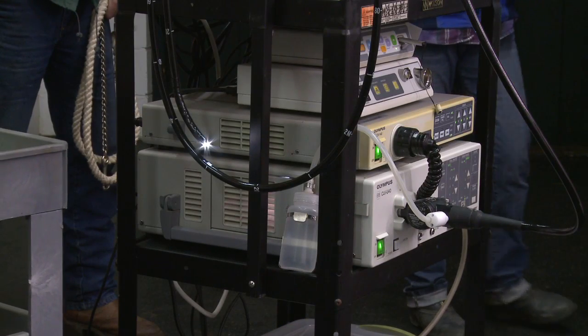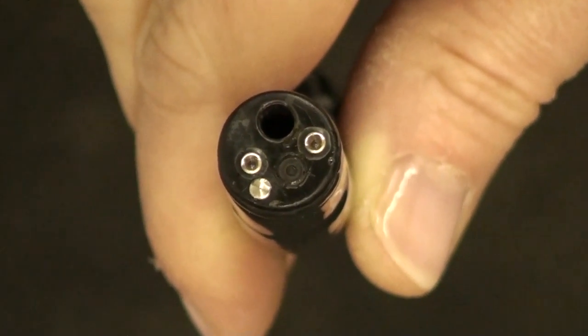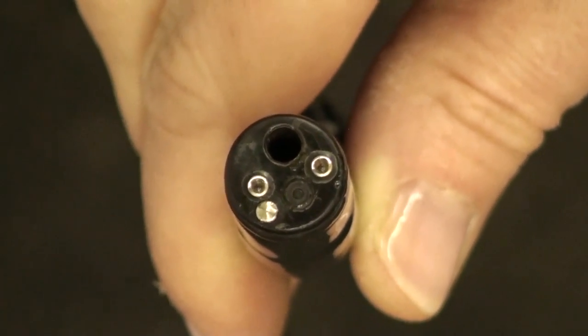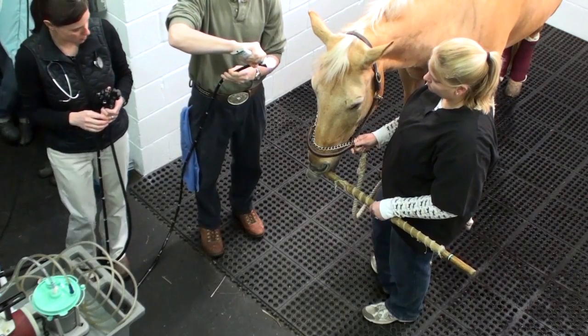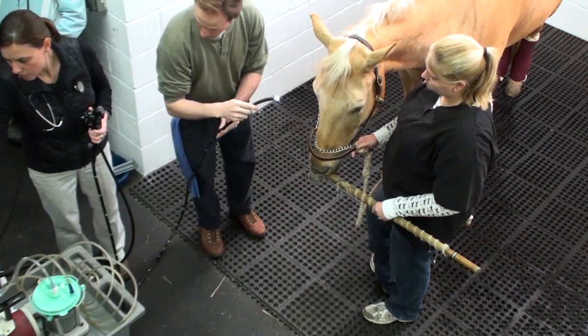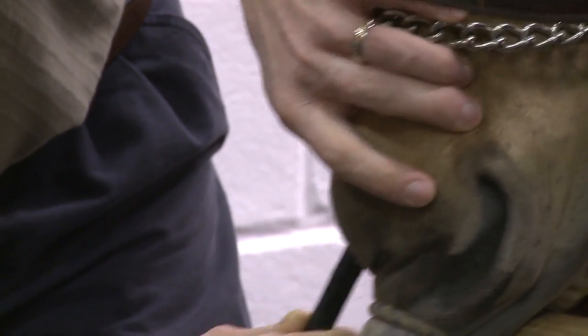Our state-of-the-art three-meter video endoscope has a small, high-resolution camera and powerful light on the tip, which provide an incredibly clear image that is easily viewed on a monitor. A lubricant is applied to the tip of the scope, which is then inserted into the nasal passage through one of the horse's nostrils.